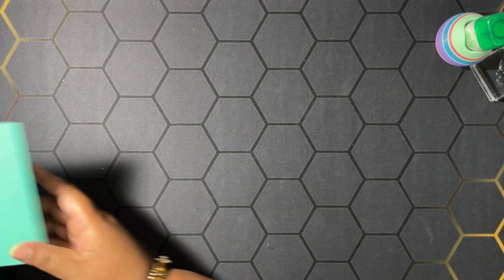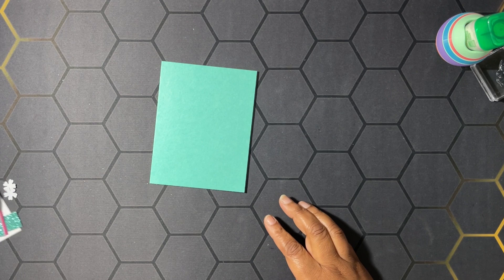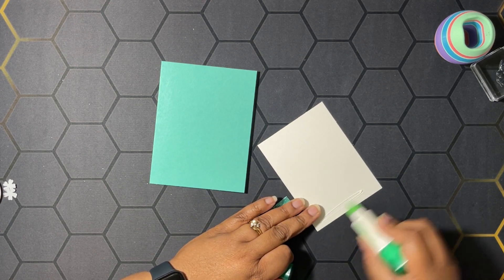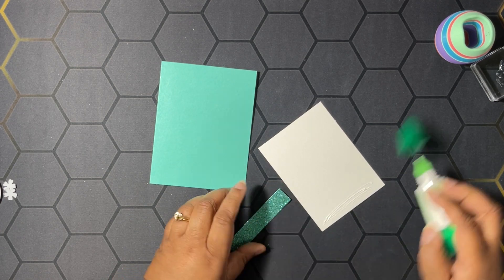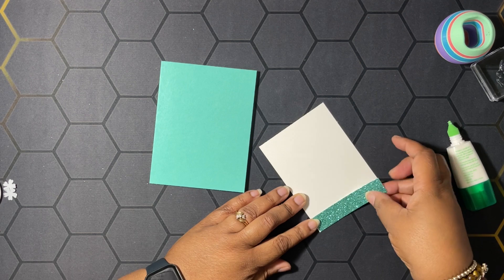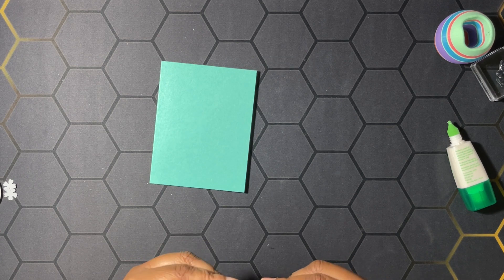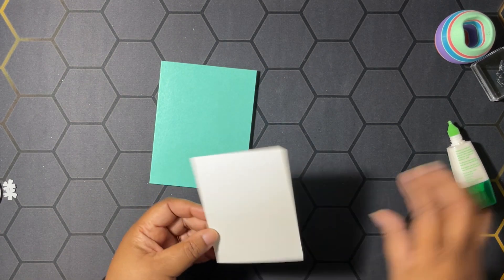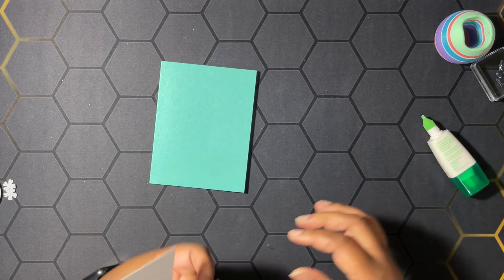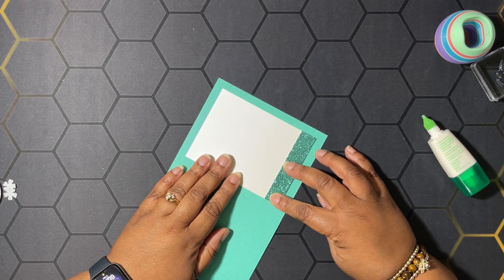Let's move on to the second card. We have a card base of Summer Splash, the same size — eight and a half by five and a half, scored at four and a quarter. We have our inside here, and we're going to glue some shimmer paper to the bottom of the inside. The inside is three and a half by four and three-fourths, so the glimmer paper looks to be three-fourths by three and a half. We're going to put that right in here like this.